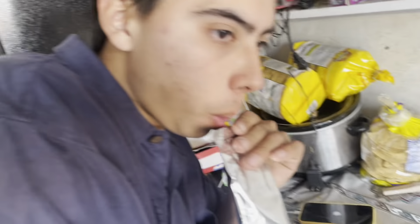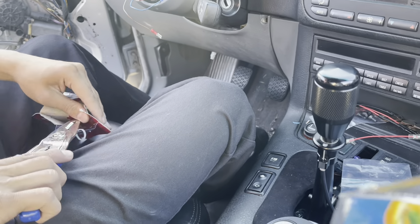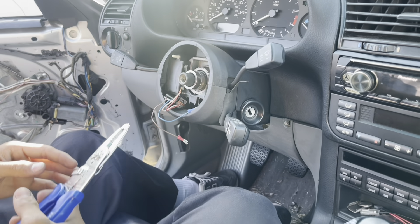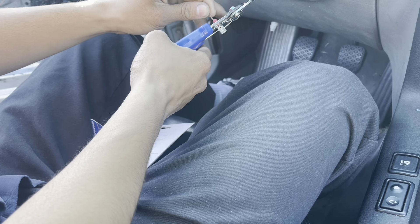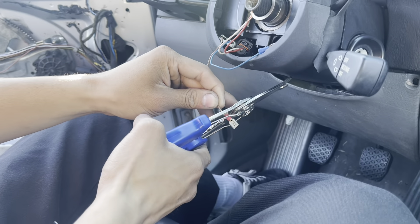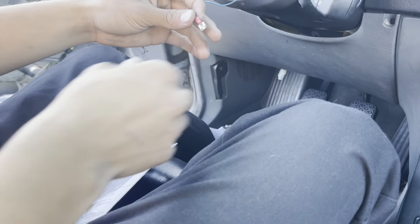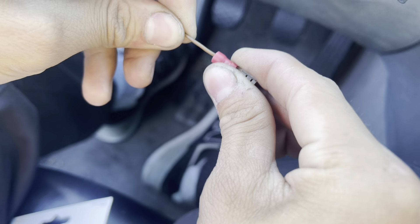We're back from another trip to the store. You gotta continue with this - crimp them. You have something to cut this? Crimp them. Oh damn, it crimped! Show them that it crimped - look at that, it crimped!